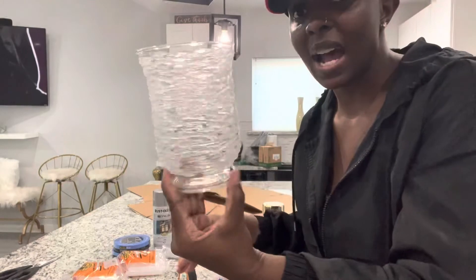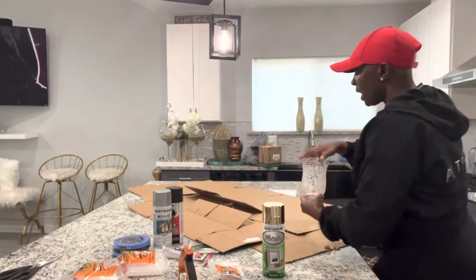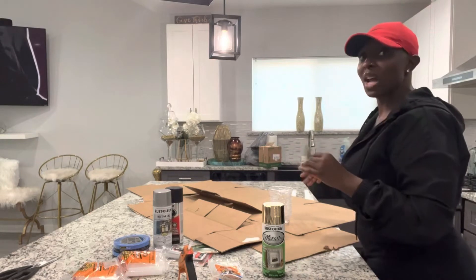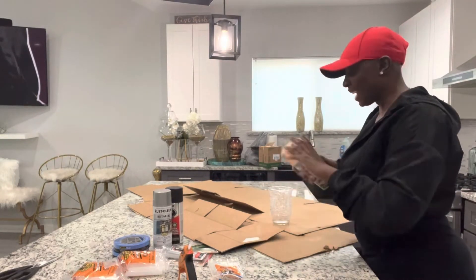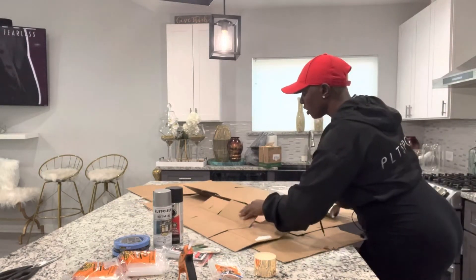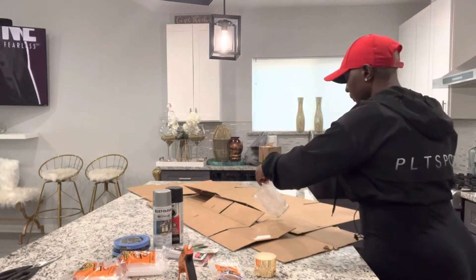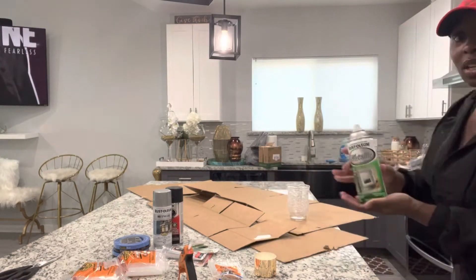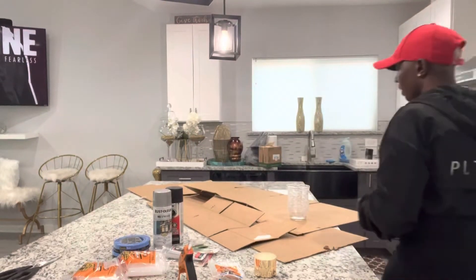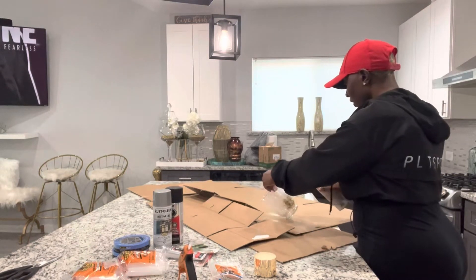I think it's cool enough for us to go ahead and start spray painting. I broke down my boxes so I would not spray paint my kitchen island — I put down extra leverage so I won't mess it up. This is gold metallic Rust-Oleum. We're going to start shaking it up and start spraying. Look how cool that is — with the spray paint, I'm loving it already. Make sure you get every area, and sway back and forth — don't just stay in one spot because this is going to make it more lumpy on one side.